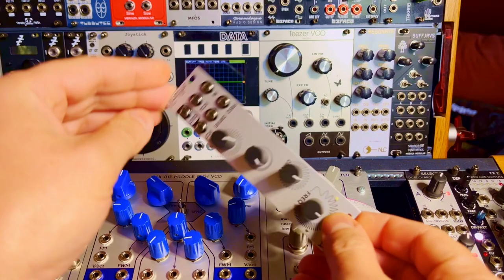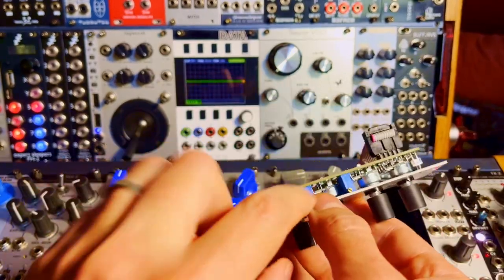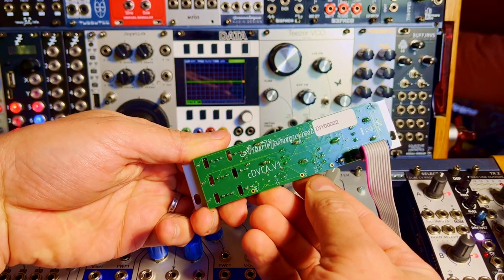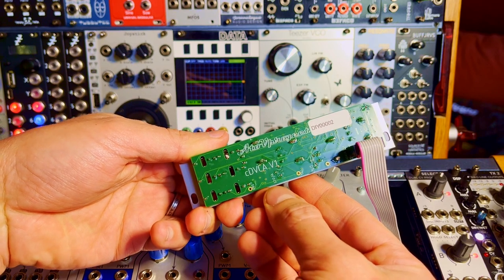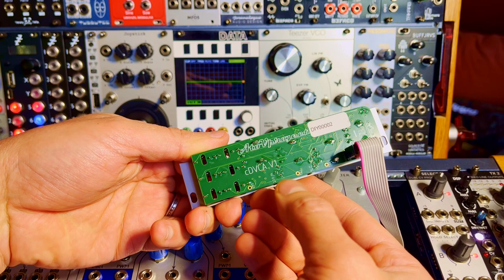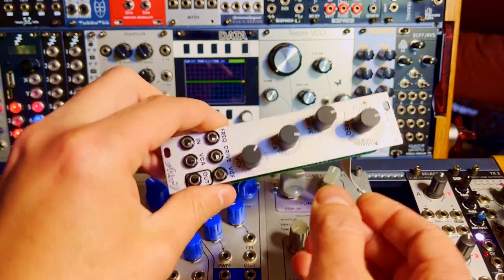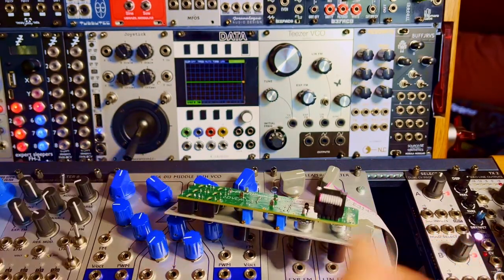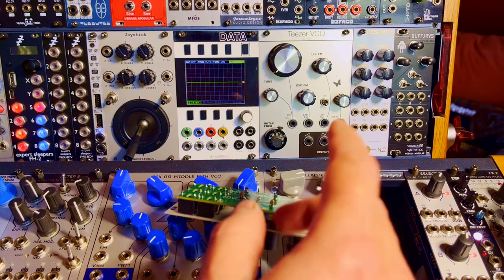Let's calibrate this bad boy. Plugged it in here. There are two trim pots — one says 'D percentage', which is the pulse width, and the other is volt per octave, so you can use it as a voice with accurate volt-per-octave tracking. There are three different methods for calibrating the pulse width modulation: one is with a multimeter in duty cycle mode, another is with a computer oscilloscope application and a sound card, and I'm going to use method number two, which is just to use an oscilloscope — I have the Mordax Data here.